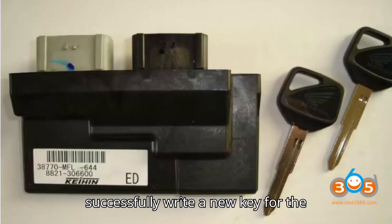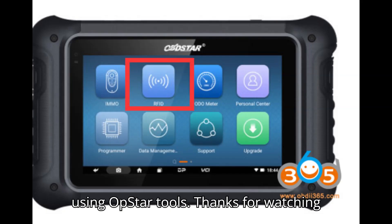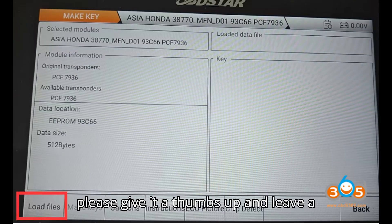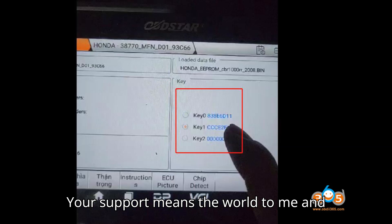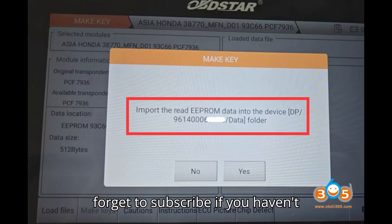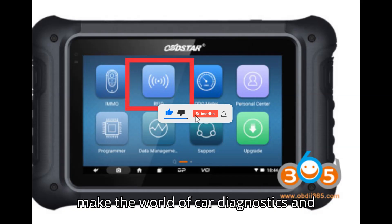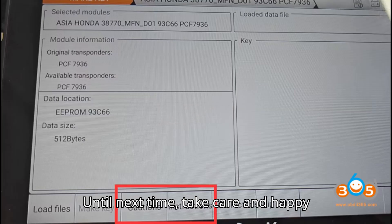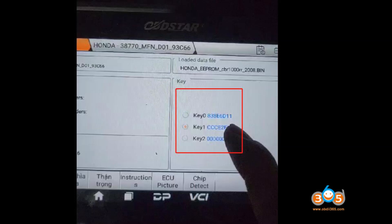By following these steps, you can successfully write a new key for the Honda CBR1000RR motorcycle using OpStar tools. Thanks for watching today's video. I hope you found it helpful and informative. If you did, please give it a thumbs up and leave a comment below letting me know your thoughts or any questions you might have. Your support means the world to me and helps keep this channel going. Don't forget to subscribe if you haven't already and share this video with fellow automobile enthusiasts. Together, we can make the world of car diagnostics and programming a bit easier for everyone. Until next time, take care and happy diagnosing.